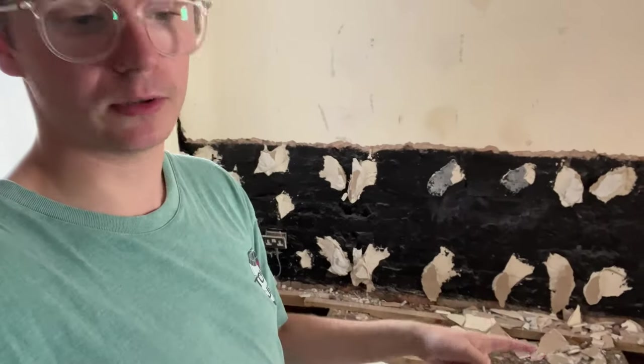That's what my damp specialists are going to do, and it should work. If it doesn't, there's not really another solution. That membrane is a physical barrier, whereas a layer of paint — which I'm not even sure is waterproof — isn't going to work. Clearly it hasn't worked because you could see the size of the damp patch at the bottom there. Anyway, that's come off.